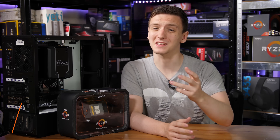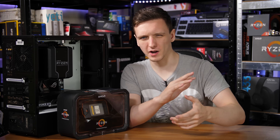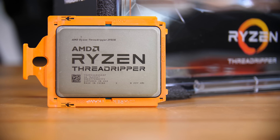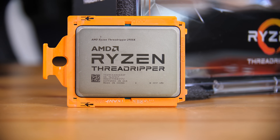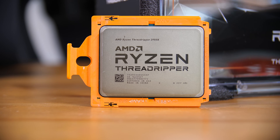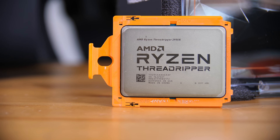The Threadripper 2950X is an incredibly impressive chip. If you haven't seen my standard review of it, go check that out to see more about the chip and its stock performance. In this video we're going to cover a couple of different topics: how to overclock a Threadripper 2950X, what the performance results are like, what motherboard you will need to do so, and just how immense the Zenith Extreme board really is. So let's jump into it.